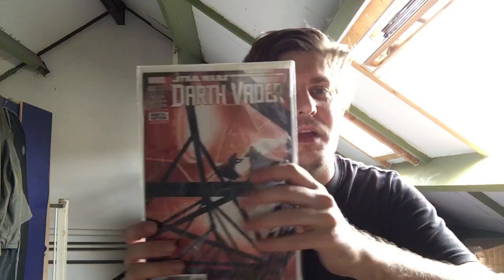The person who sold me the lightsabers had a bit of a delay, and to make it up to me he included this Darth Vader magazine, which is really nice of him. Thank you very much - I appreciate your understanding and shipping the sabers to me.